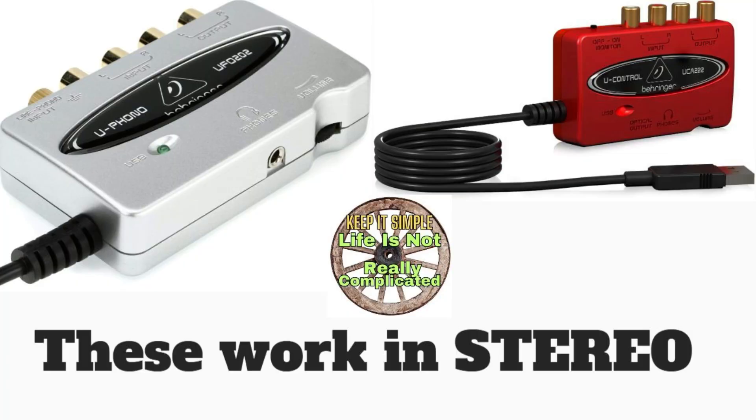One of my favorite things in the PC world — it works for Macs as well — is the Behringer UCA 222 or 202, or the UFO 222 or 202. They're both what you might call PC sound cards or USB interfaces. One does optical, the other does phono input, and both output to USB. The trouble is, I didn't know that the computer I'm using had a problem with its sound card, because I've only ever used those converters.